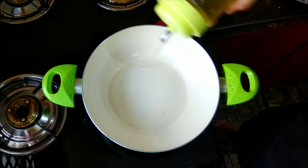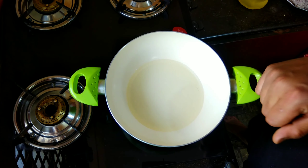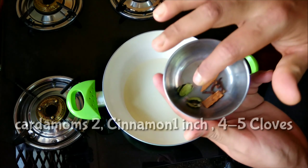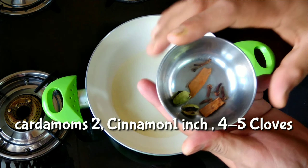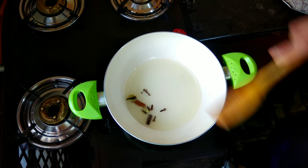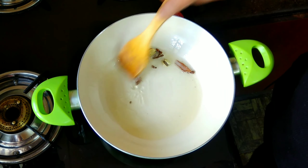I have kept a pan on heat and we will add nearly 3 to 4 tablespoons of oil. Let the oil heat up. Now we will add 2 green cardamoms, nearly 1 inch of cinnamon stick, and 4 to 5 cloves. Give this a small stir and saute until a nice aroma arises.